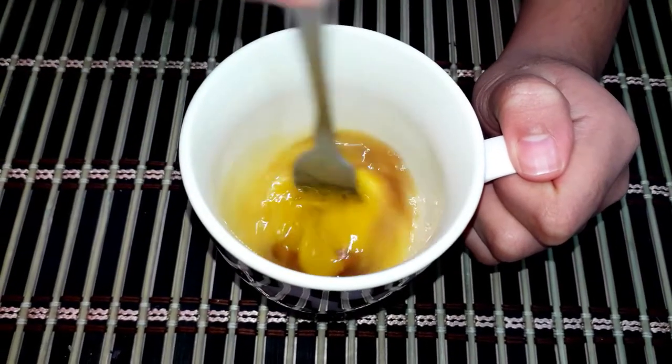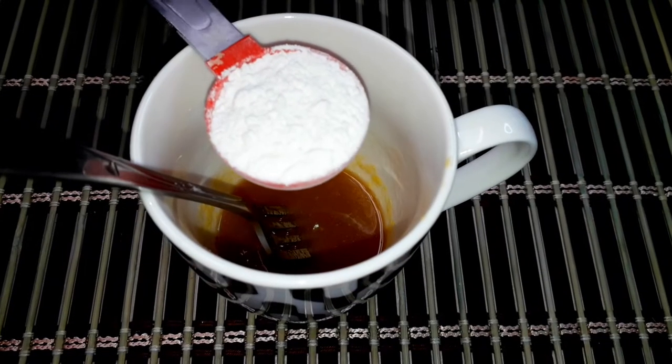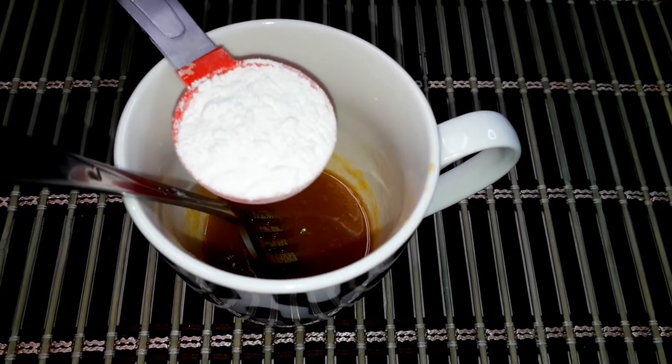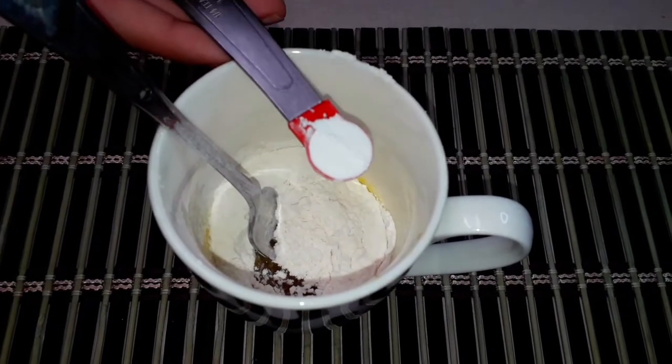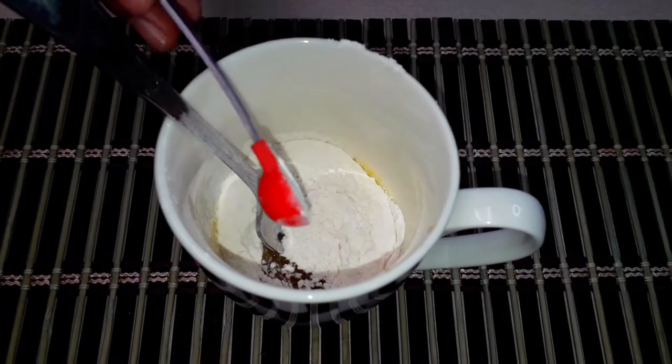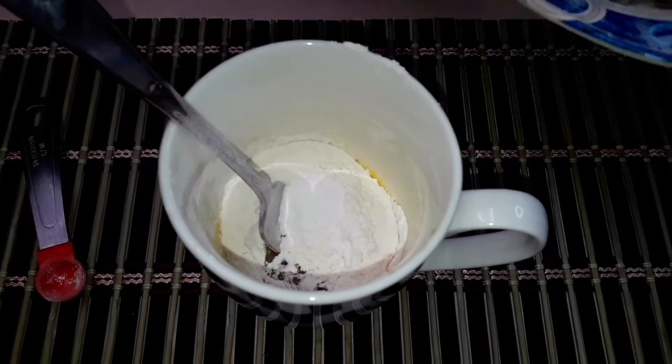Now we're going to be mixing this well. Now that you're done mixing well, you're going to be putting in three tablespoons of flour. Now we'll be needing one-fourth teaspoon of baking powder and two tablespoons of chocolate chips.